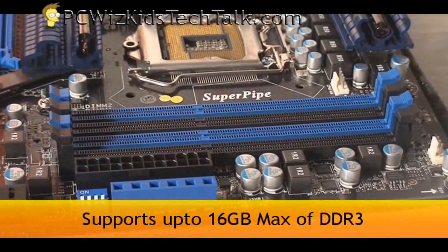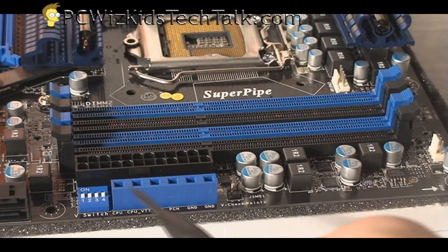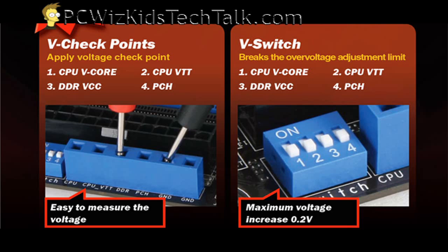So if you're looking for something like that: 16 gigs of DDR3 — you're going to be able to install on those four slots that you can see there. And also for overclockers that have a multimeter, you can stick your multimeter in here and test the voltage core, your DDR — all of those voltages can be accurately read.